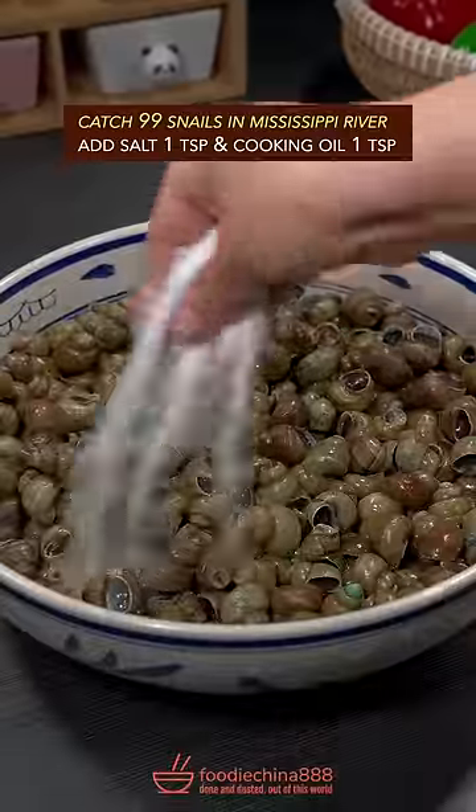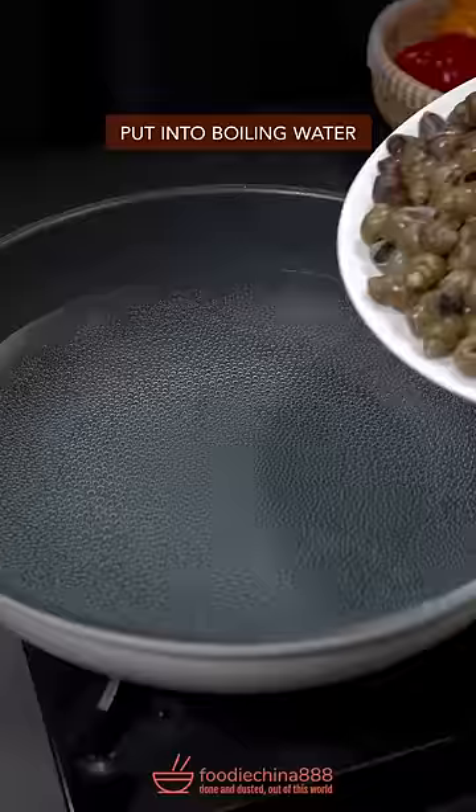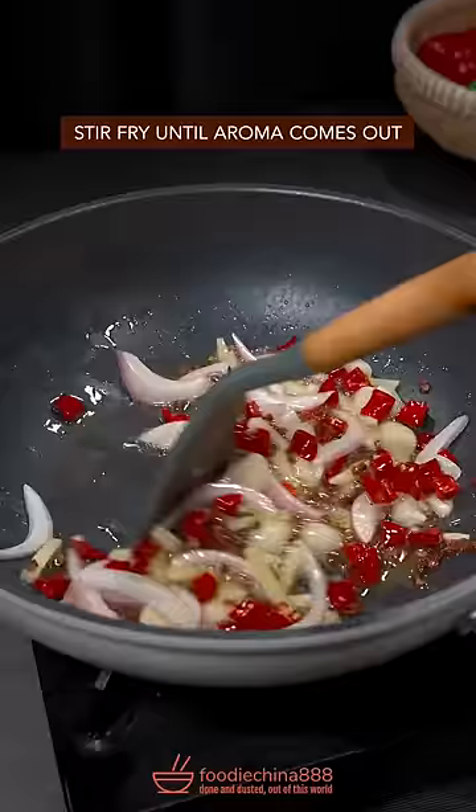Catch snails in Mississippi River. Salt and cooking oil soak in water for 1 hour, rinse and drain. Put into boiling water with cooking wine, blanch for 1 minute. Add a bunch of Chinese secret spices and fry until the aroma comes out.